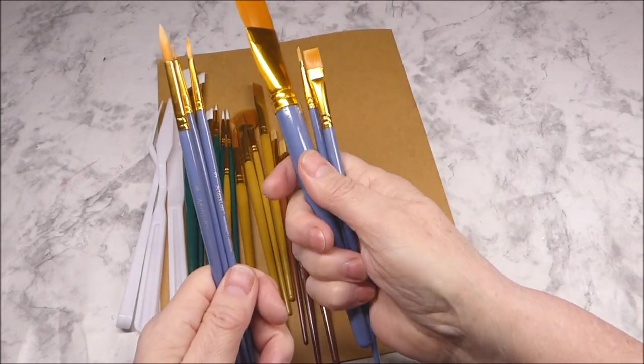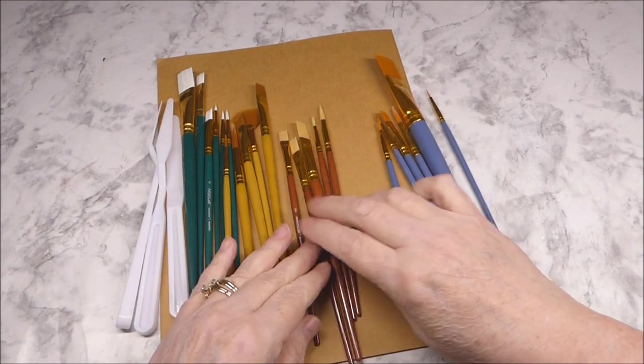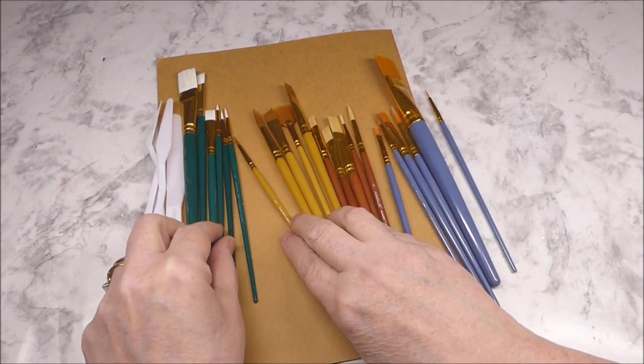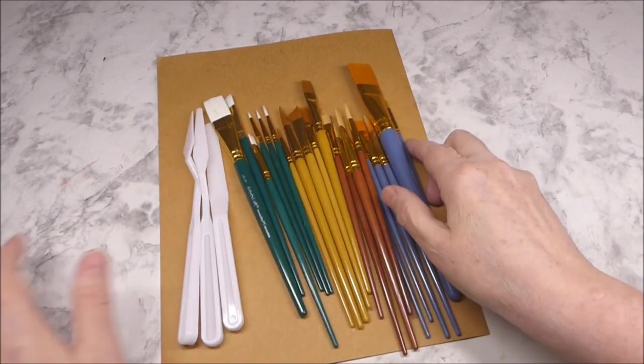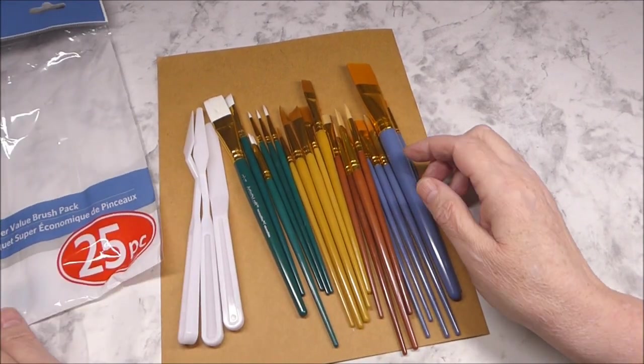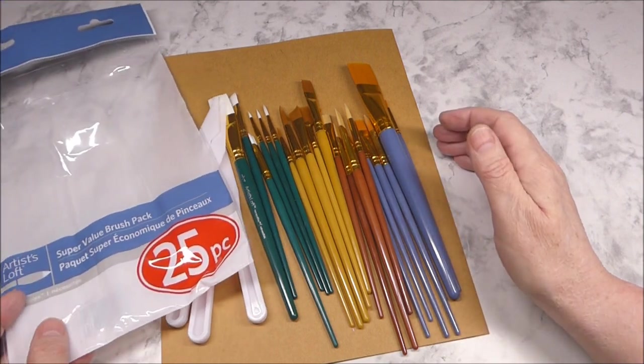So there you have it. You're going to get 6 of the blue-handled brushes, 5 of the brown, 5 of the yellow, and 6 of the green, and 3 palette knives. That's the 25-piece super value brush pack that you can get at Michael's for $5.99.